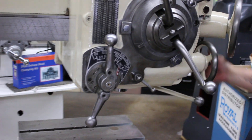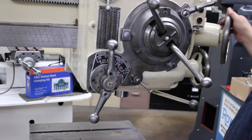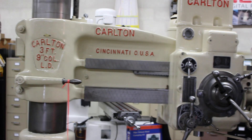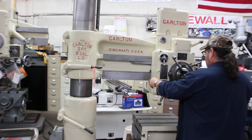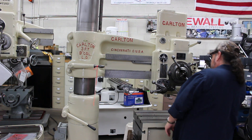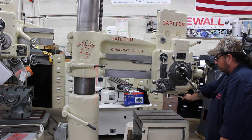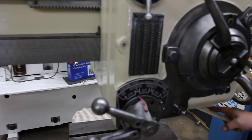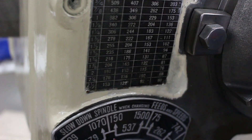Here's where the fun part begins. It's a 3 horsepower main drive motor. The overall weight on this machine is approximately 5,500 pounds. That's 1,070 RPM right there. I think you'll like the way this chart is laid out — it's very easy to read and easy to shift.